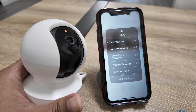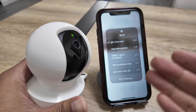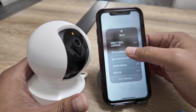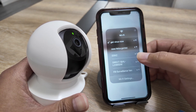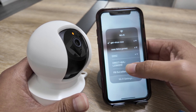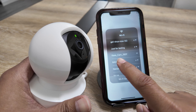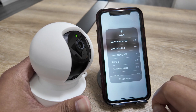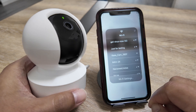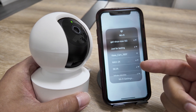So it's in setup mode now. After this, I'm going to see the camera signal in the Wi-Fi list on my phone. It takes a while to refresh, and then — there you go — the Casa Cam signal or SSID appears. That's the one I'm going to connect to first when setting up the camera.